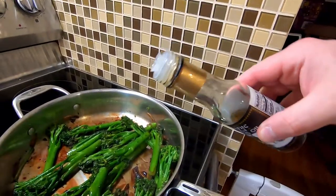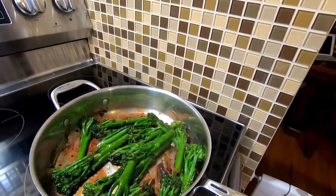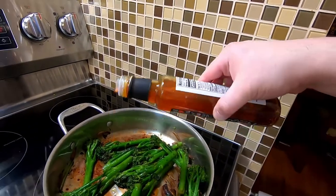The first secret ingredient is toasted sesame oil — you could also add toasted sesame seeds as a garnish. A little goes a long way, just a drizzle. I also have Calabrian chili oil because I want this a little spicy. Just a couple of drops of the sesame oil — that's plenty. For the Calabrian chili oil you can go a little more, make it nice and spicy.